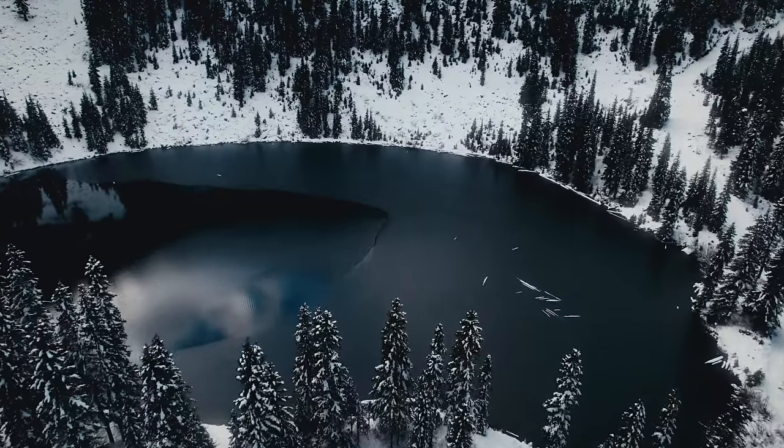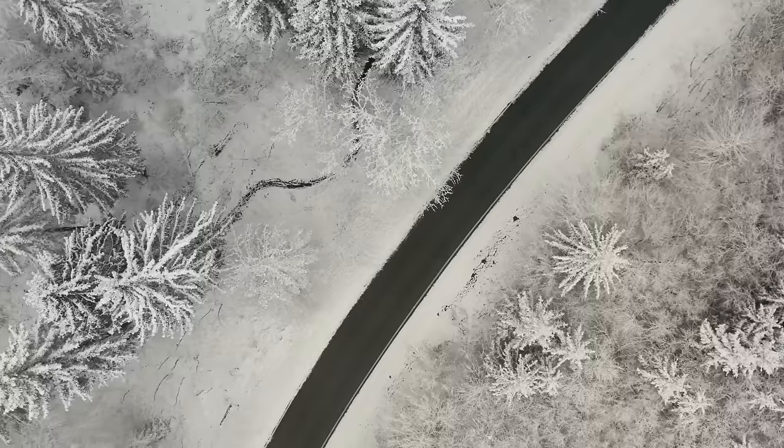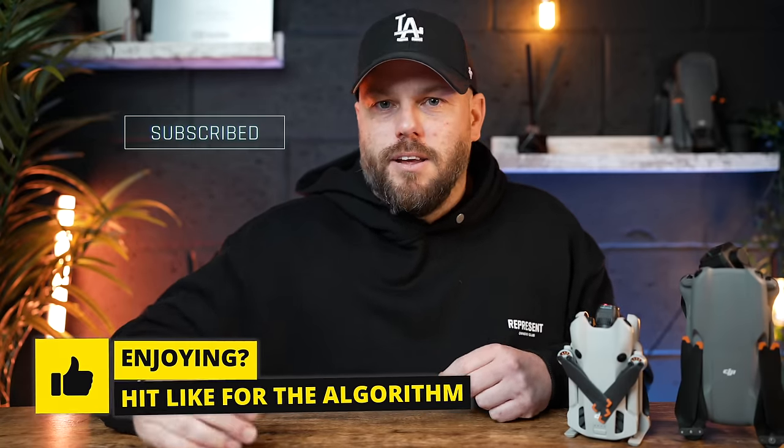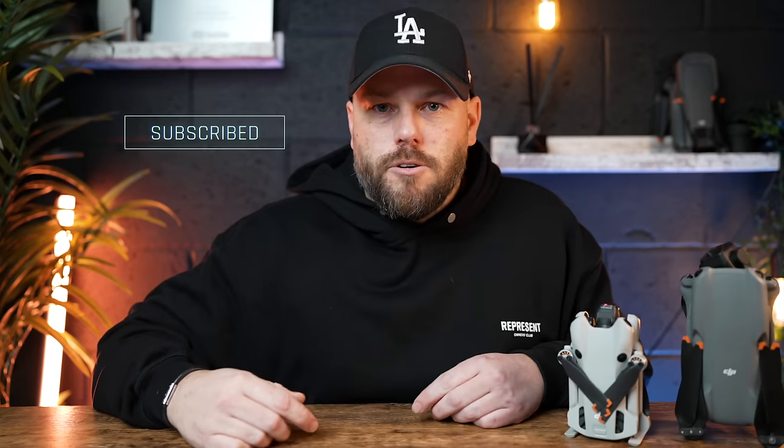I really do hope that helps you out flying your drone in the winter months. Go and get some fantastic shots, great photos and videos. Hit that like button if you enjoyed this video, subscribe because we've got loads more content coming, and check out two more drone videos on screen right now.